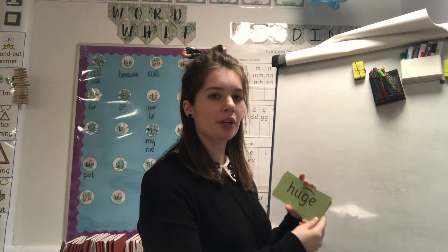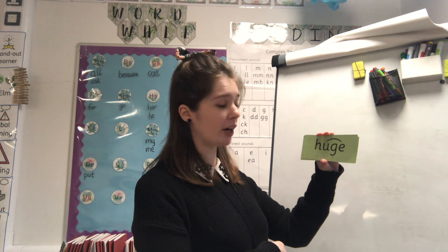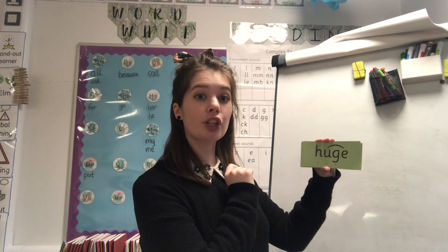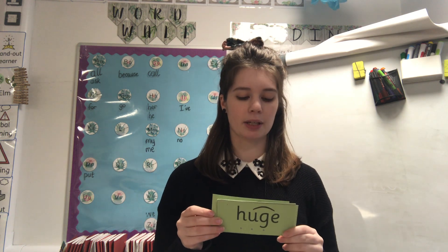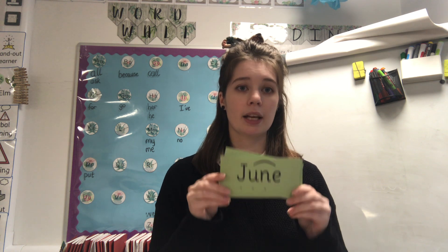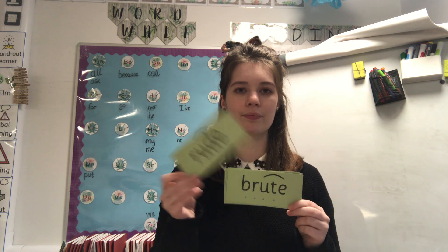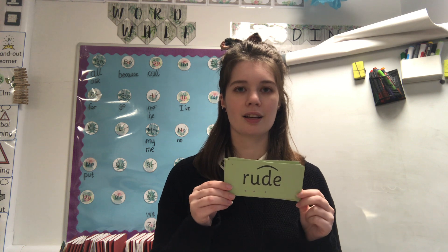Shall we try and read 'u-e' in some words? Remember, we need to find special friends, we need to Fred talk, and then we need to read the word. Watch me: special friends 'u-e', Fred talk - h-u-ge - huge! Have a go at this one: special friends, Fred talk - June, very good! Let's do this one together: special friends, you've got an N, Fred talk - b-r-u-te - brute, fantastic!